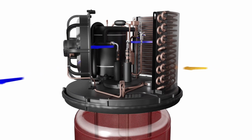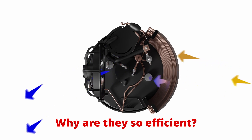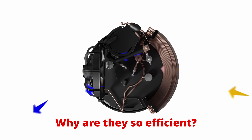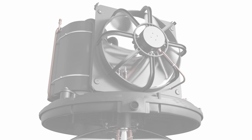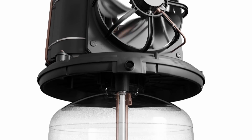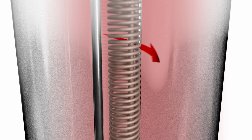Heat pumps absorb free heat energy from the ambient air and use reverse cycle technology to heat your water, just like a fridge except in reverse. Superheated compressed hot refrigerant gas is pumped into a patented, fully immersed heating coil to directly transfer heat into the water.